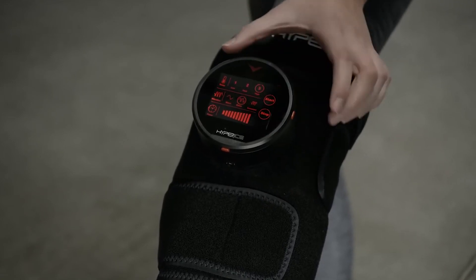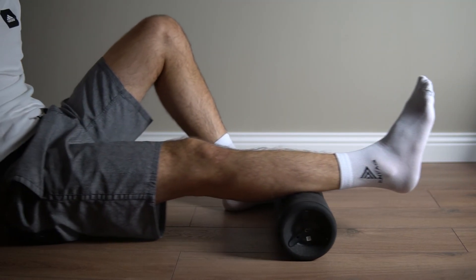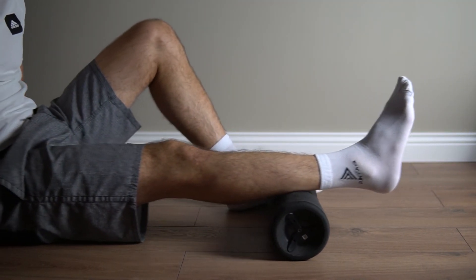All these devices are created to increase efficiency of your recovery, to remove stiffness from the muscle, to get rid of lactic acid, to reduce inflammation. Each of the tools helps us to manage specific needs. And today, with the help of the brand Hyperice, we will cover them all.